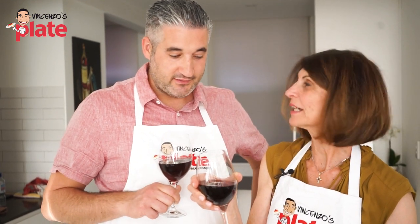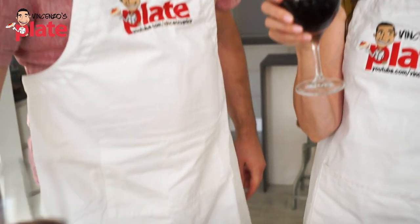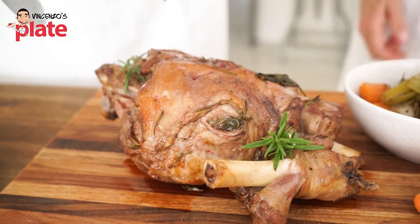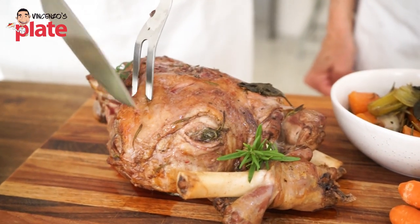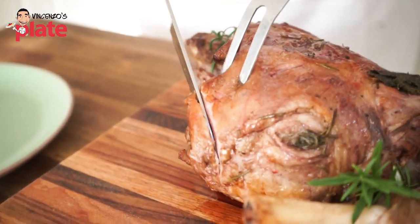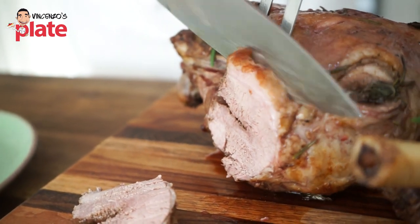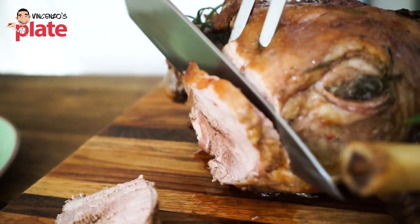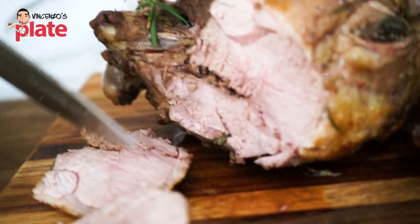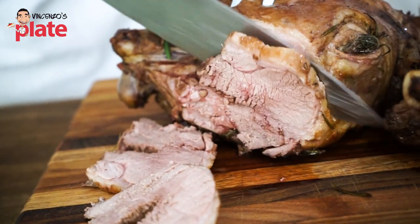Thank you for making an amazing dinner for us. The three of us are going to have this beautiful dish. Can I cut it? I'm going to give you the honors of cutting it tonight. Let's get this beautiful piece of lamb — look at the juice coming out. Let's have a look how cooked it is. Oh, look how perfectly cooked it is. Maria and Suzanne don't like medium rare — they prefer it just medium. Look at the perfection.